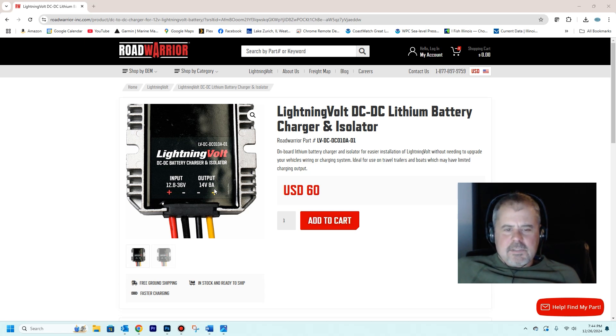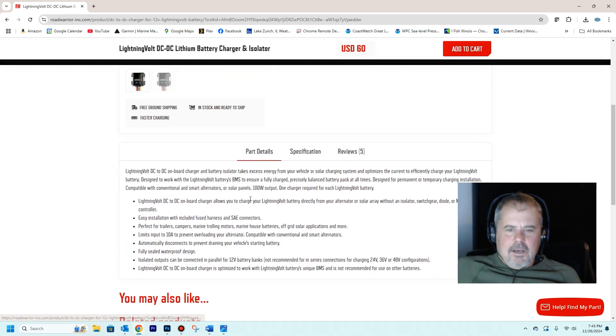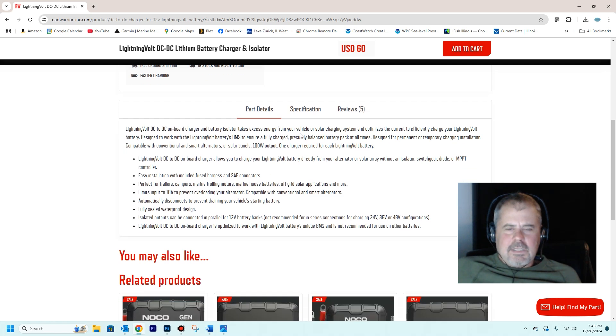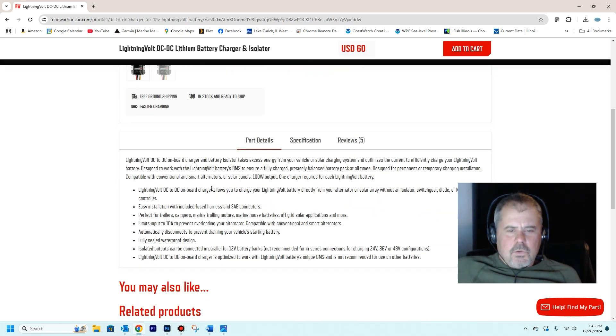This is it right here — it limits to 8 amps. This thing sells for $60, which includes shipping. The company is located in Canada, but it's priced in US funds. You can see in the product specifications the details about how it's made for lithiums. One note: it says it limits input to 10 amps, but the output is 8 amps. So it protects my alternator.